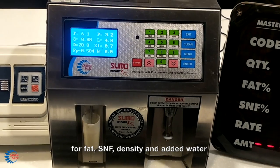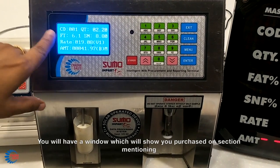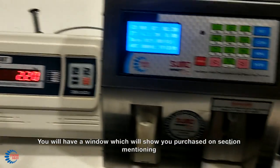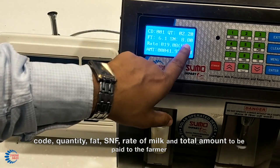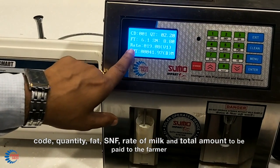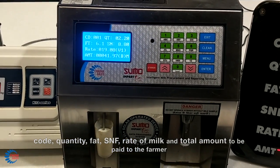density, and added water. You will have a window which will show you the purchase transaction, mentioning code, quantity, fat, SNF, rate of milk, and total amount to be paid to the farmer.